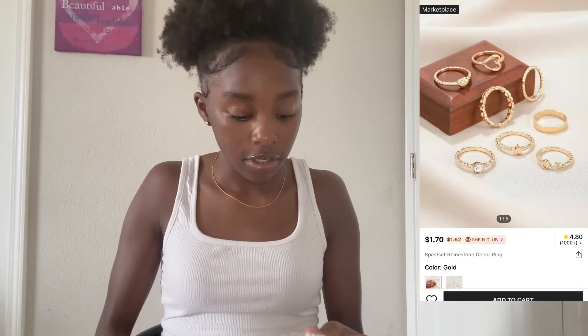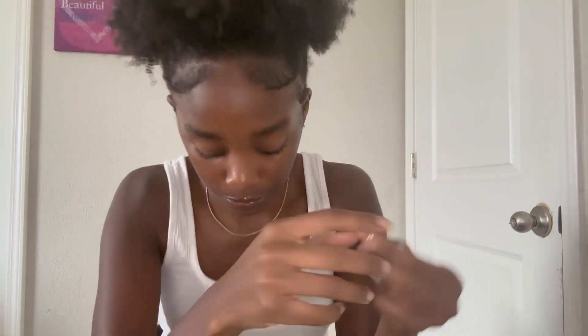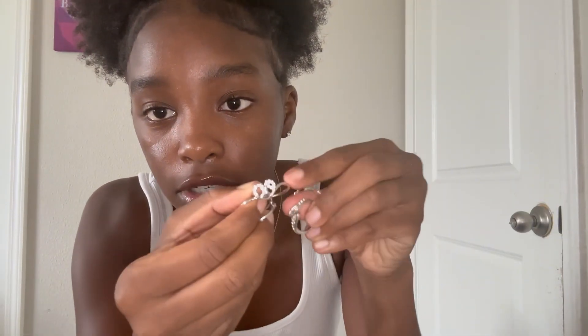Now I'm gonna show you guys earrings and rings. First I got these gold rings — a few of them, really cute, so cute on the thumb. Then I got some silver ones. They got a lot of cute silver pieces: this one is like a creative type of heart, a little S or a little snake, and this one has a little star.